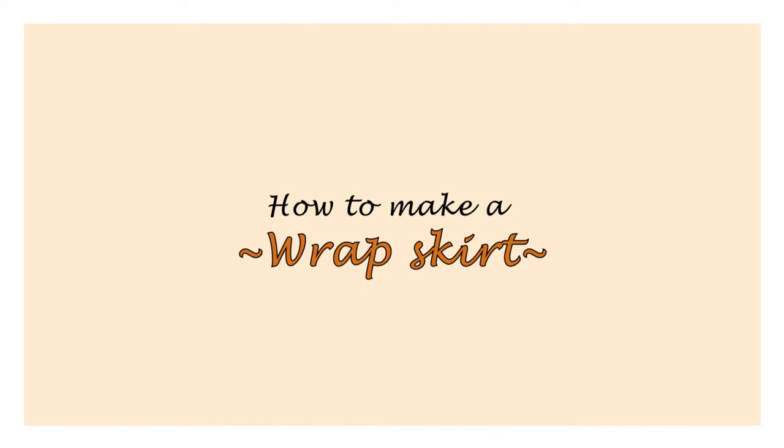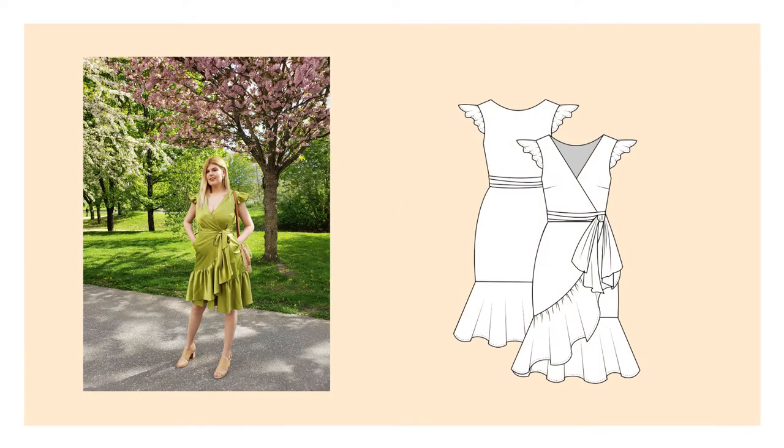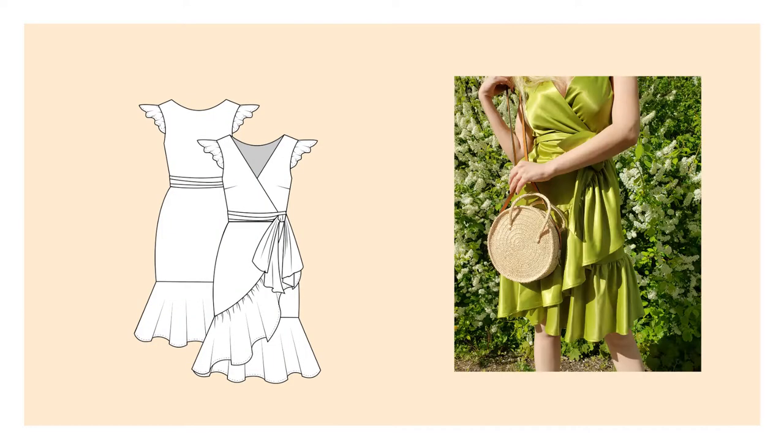The only wrap pattern that I tried was a wrap dress and I can say it was kind of different — actually it was much easier to sew.